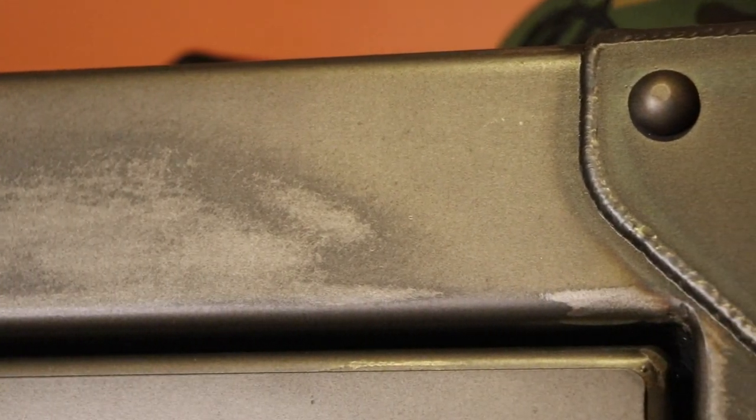Some of you might be looking at this going: what's up with all the scratches and blemishes? That's the point. All of these safes are made by hand and then distressed by hand as well. Each safe has its own color and grain variations, nicks, scratches, and surface marks that bring out individual character through their antiquing process — giving each one a unique, one-of-a-kind look. No two safes are ever the same.